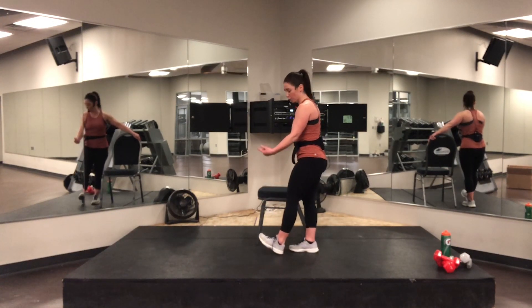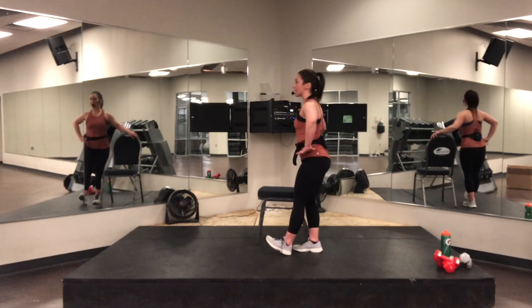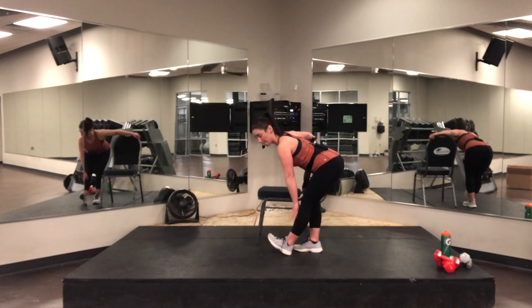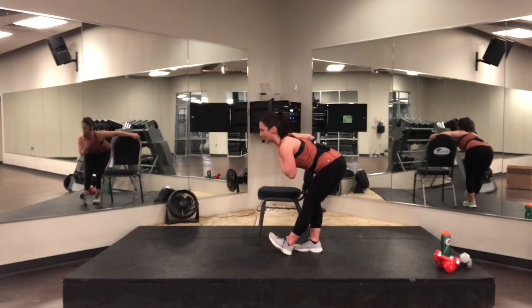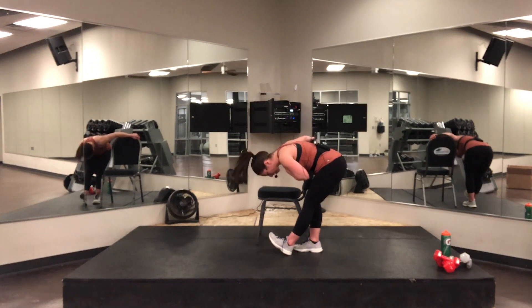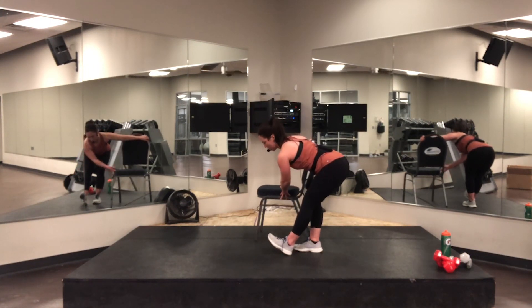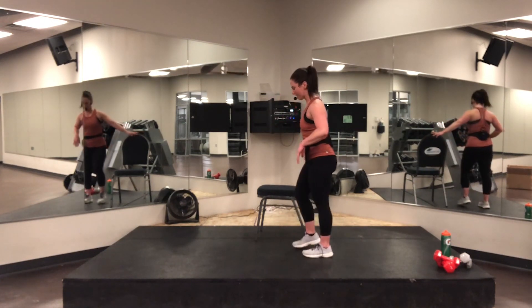Heel down to the ground, toe to the sky. Remember — soft knee, not straight. Tip from the hip, nice and easy. Touch as low as you can: you've got your shin, ankle, toe, or the floor. Head needs to stay above the heart — don't get caught down there. Seven, six, five, four, three, two, one — up slow, up slow, up slow. Very nice, shake it out.